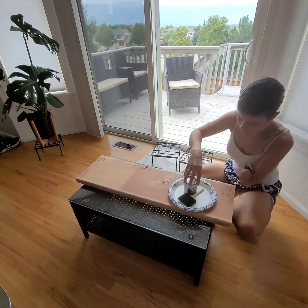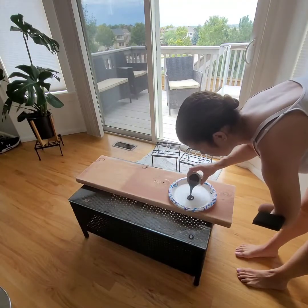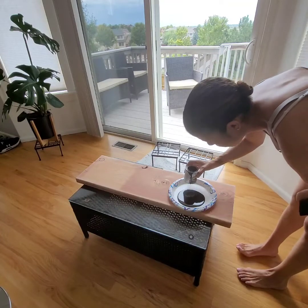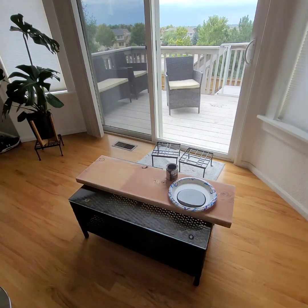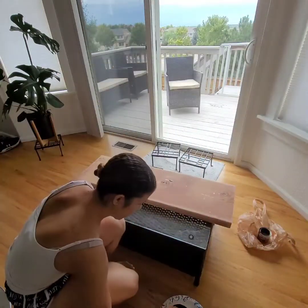I almost popped the lid without shaking it — definitely shake it up before you open it. The foam brush wasn't going to fit inside the container, so I knew I'd have to pour onto something. I just took a paper plate, poured it on that, and went to town.